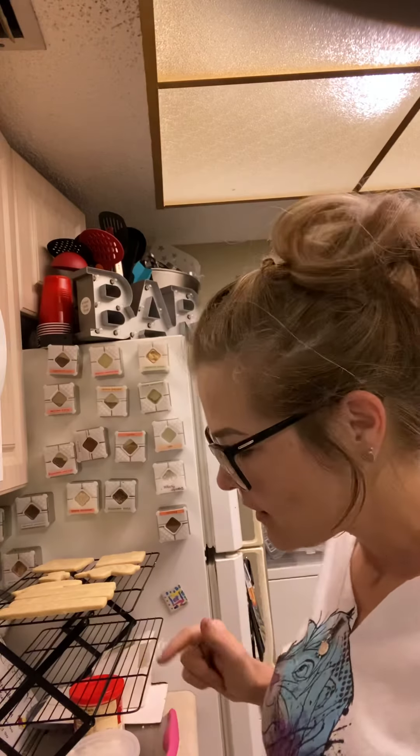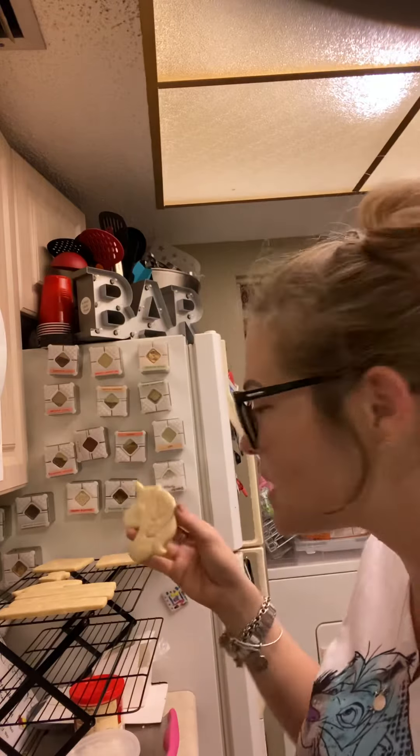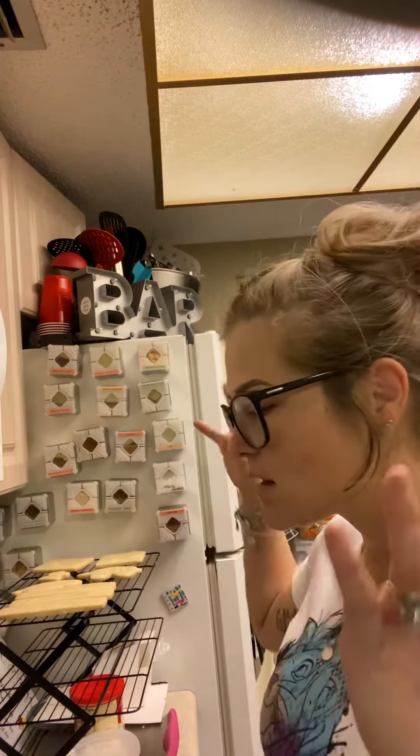Hey guys, it's Jessica from Cork Creations and today we're going to do a little experiment to see if you could turn store-bought sugar cookie dough into cutout cookie dough. I made my recipe — cookies are cooling on the rack — and as you can see, perfect beautiful cookies.